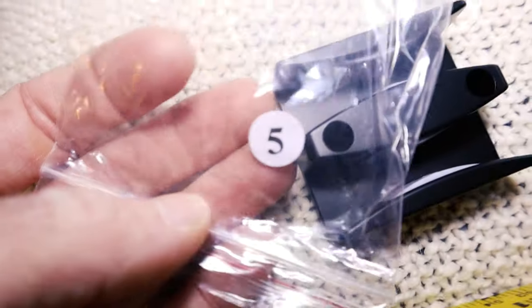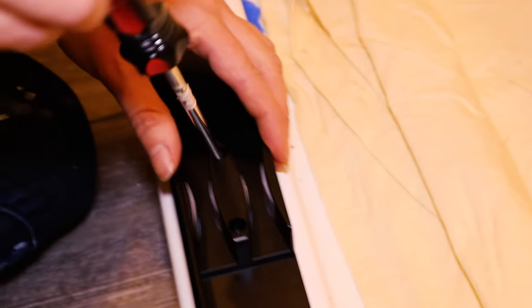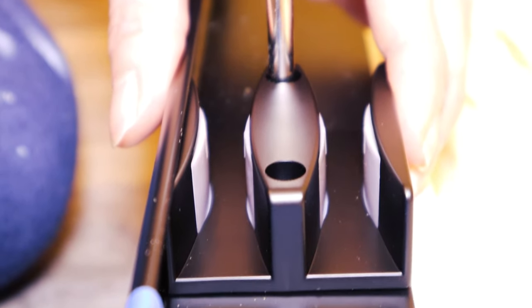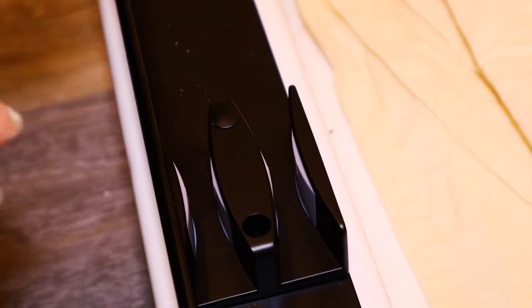This is the bottom rail bracket and it has these two channels in it which keeps the glass doors separated and on their own tracks. This doesn't screw all the way into the pan, just onto the bottom track. It also includes a couple of black plastic caps to plug the holes and gives this thing a streamlined look — DreamLine is streamlined.